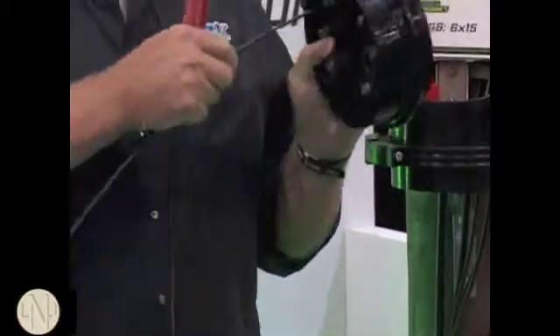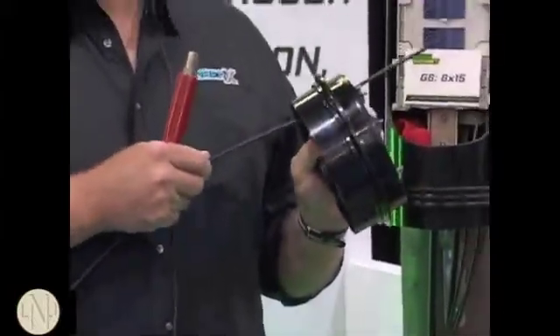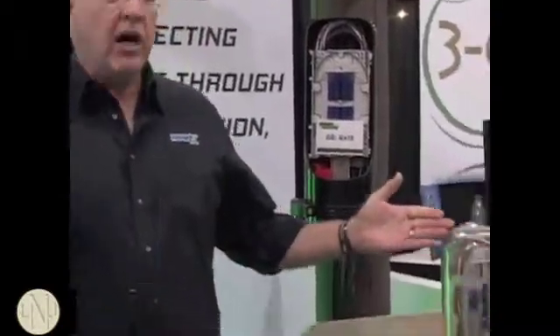Tighten it down and you've got a complete airtight, watertight seal with our G6. You can deploy the G6 closure pull-mount, aerial, or flush to grade in a box.